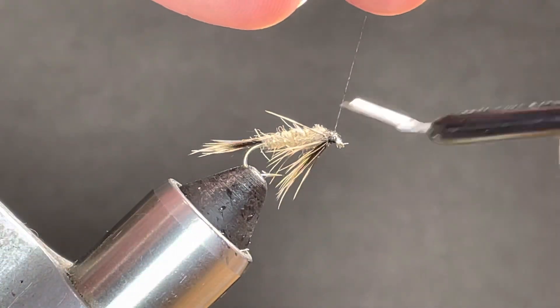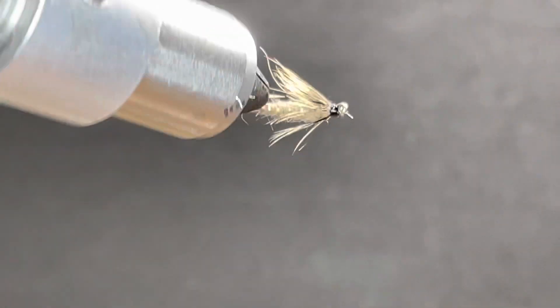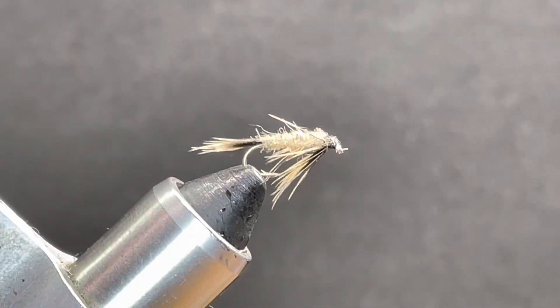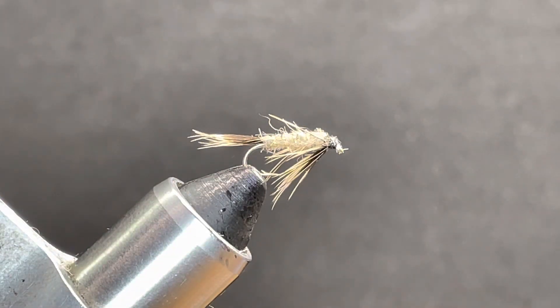And that's all there is to it — a simple little March Brown. Doesn't require a ton of material. If you liked the video, always appreciate a thumbs up, like, subscribe, and share. And as always everybody, happy tying. Take care, and we'll see you next time.